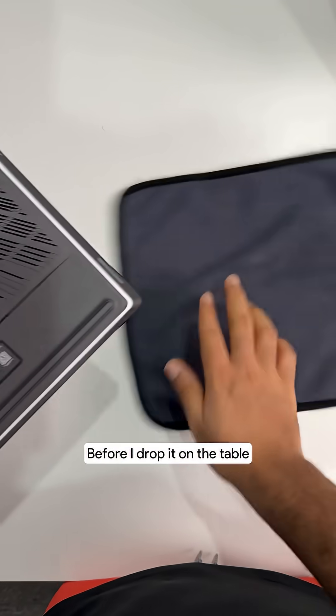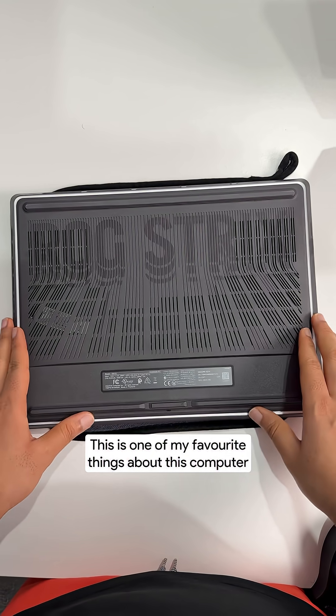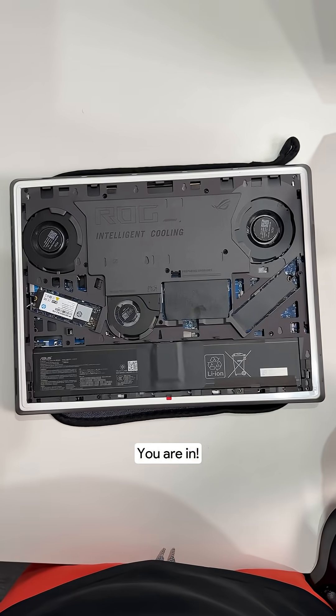Amazing design, by the way. If I set it down on the table, I'll use some microfiber cloth. This is one of my favorite things about this computer. To get access to the internals, I'll simply slide this and bring this down. And that's it — you're in.